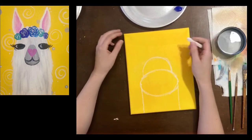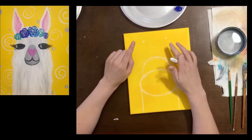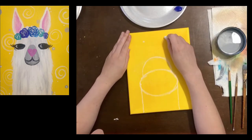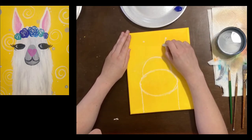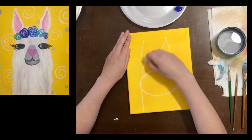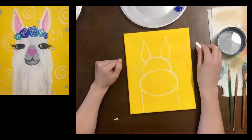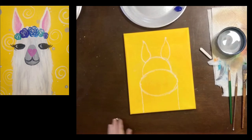Llamas have really cute ears. First I'm gonna put a point on either side for the tops or the points of his ear. Once we have that we can do what kind of looks like a teardrop — really nice and pointed at the top and then it comes out and gets round at the bottom. Do two little teardrops for his or her ears. Now we have our llama drawn. I know it looks weird but I promise it is gonna be the most fantastic llama ever in a few simple steps.